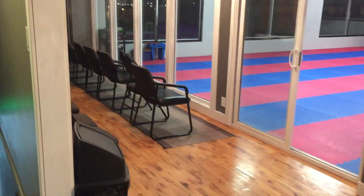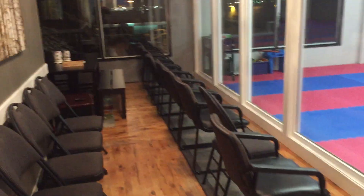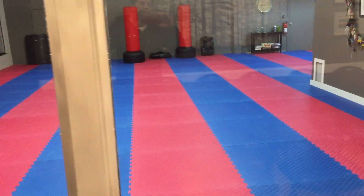Going this way, we have the parent waiting room — very nicely laid out, very bright. We have some nice chandeliers, so it's very welcoming for parents to come and watch the kids. We have a homework table and a great view of the class beyond the windows.